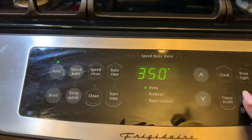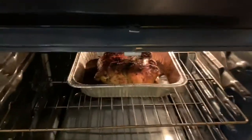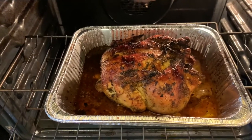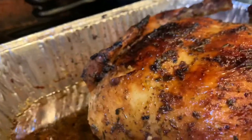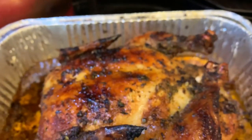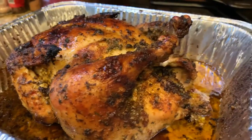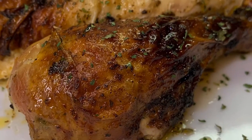Okay everybody, the chicken is ready so I'm going to turn it off. And there it is — a delicious golden lemon thyme chicken, ready to eat.